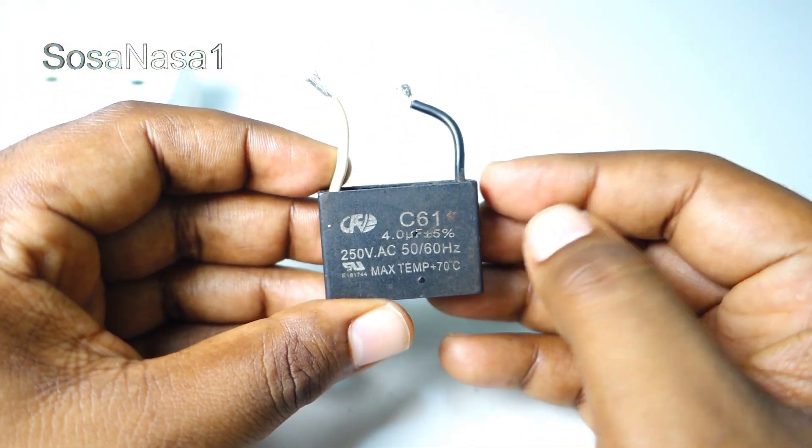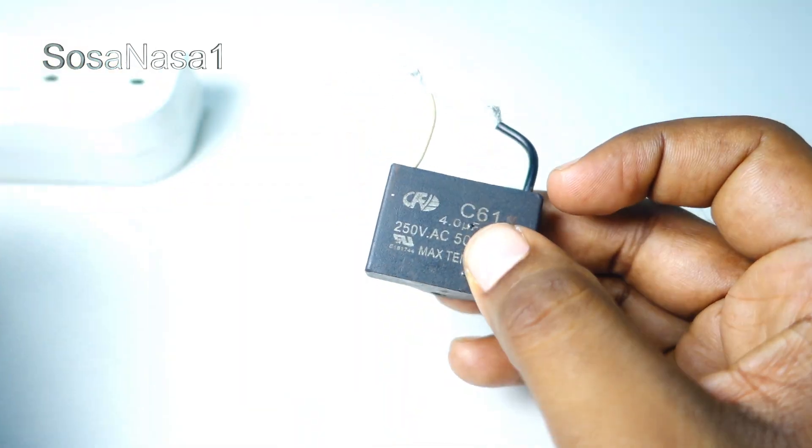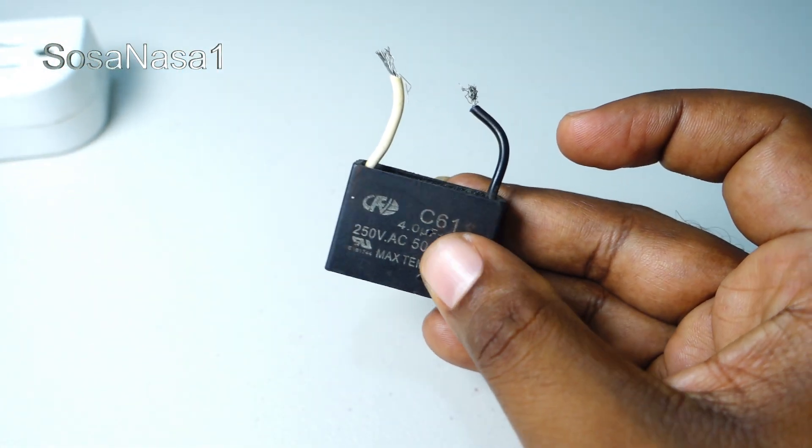And in this way we can test a capacitor very quickly using only a power outlet like this.